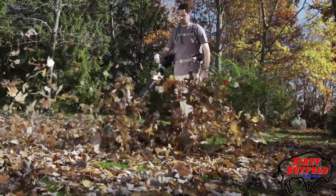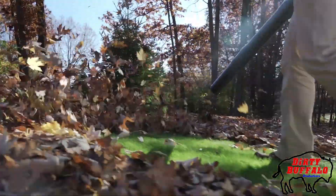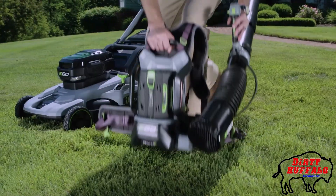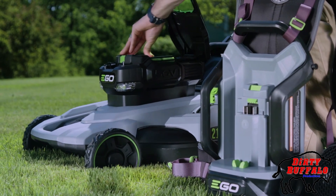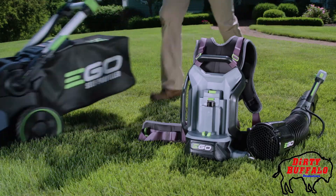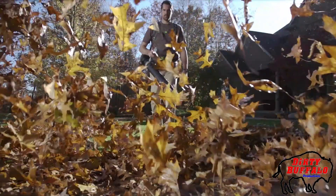With Ego, there are no compromises. Get the power and performance of gas without the noise, fuss, and fumes. The Ego Power Plus battery is part of a system and can be used on any tool or charger for maximum versatility and value. Revolutionize the way you do yard work with the industry's top-rated cordless platform of tools.